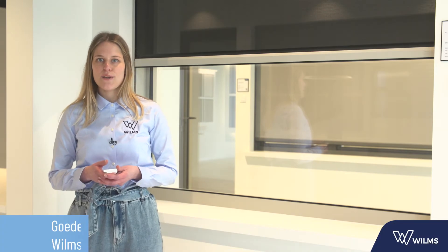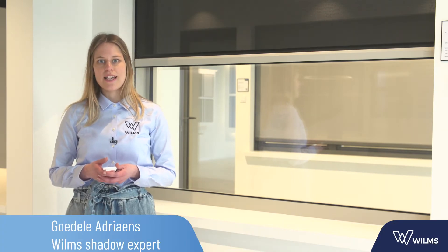I am proud to guide you as shadow experts through the setting of the Selva SEZ RC motor. The Selva SEZ RC is a radio controlled motor and is used in the following products.